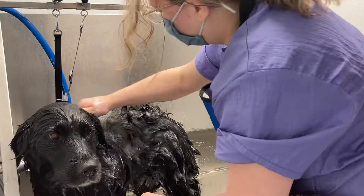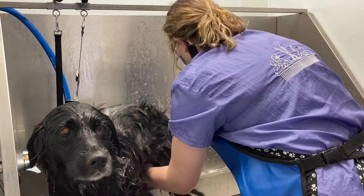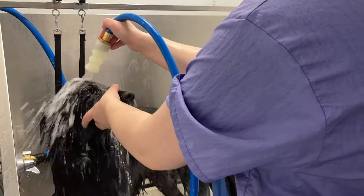To get the best deshed on my double coated dogs, I like to start out with shampooing them, brushing them through with a slicker, and then rinsing. Then I'll go in and shampoo and condition, brush through with a slicker again, and rinse for the final time.